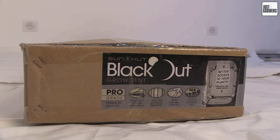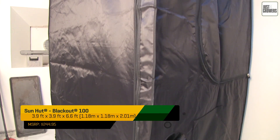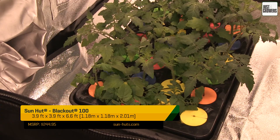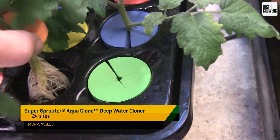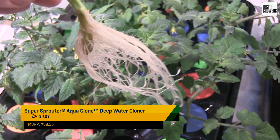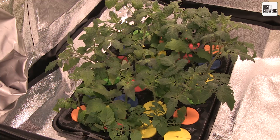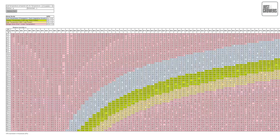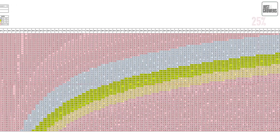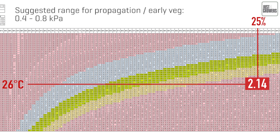Let's dive straight into the example. Back in May, I erected a Sunhut Blackout 100 grow tent in my attic. The ambient relative humidity was low, hovering around 25% — ouch! The air temperature was 26 degrees Celsius or about 79 degrees Fahrenheit. Here are some tomato cuttings looking happy in their deep water cloner. This is just a regular Super Sprouter Aqua Clone filled with a 50-50 mix of tap water and RO water adjusted to pH 6. Note that I didn't add any nutrients, and I measured the leaf's temperature to be around 24 degrees Celsius or 75 degrees Fahrenheit. Using my trusty VPD calculator, I see that gives us a VPD of 2.14 kilopascals.